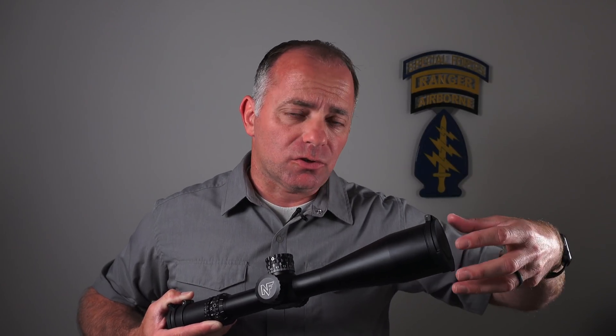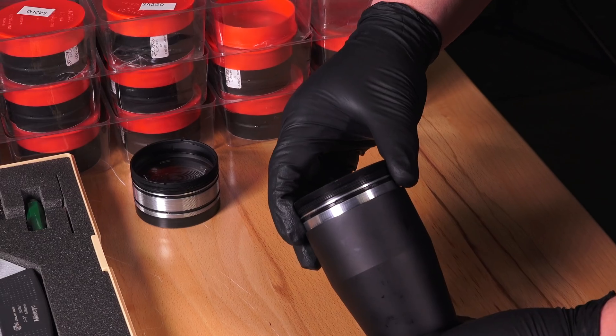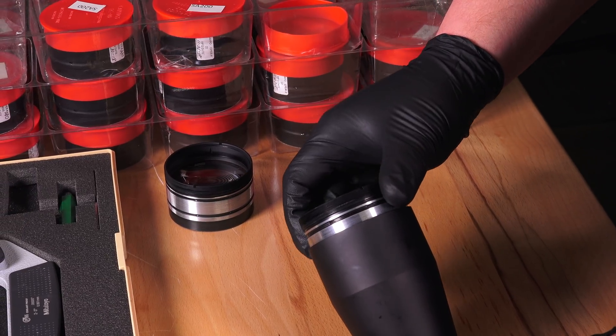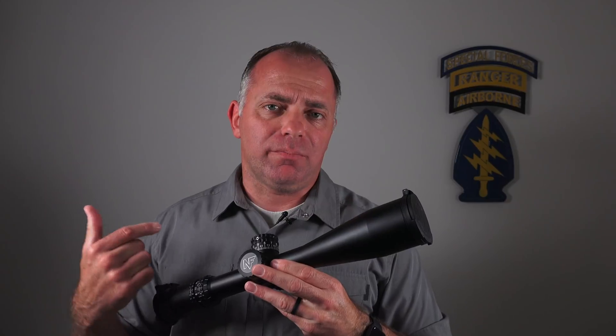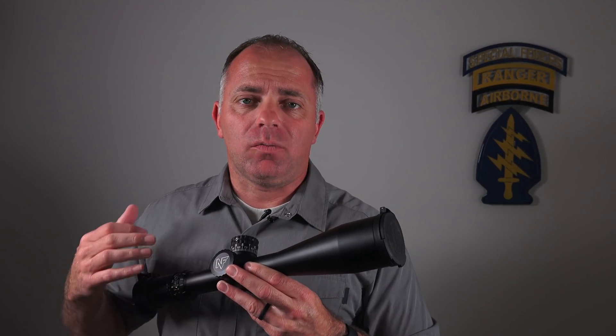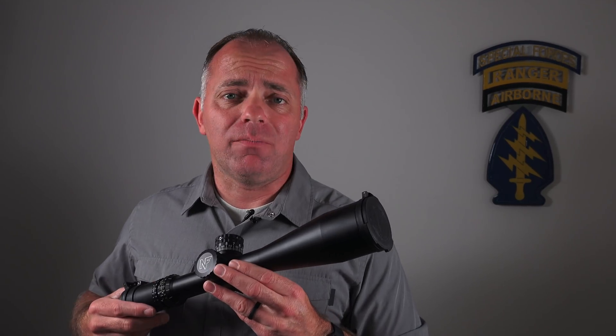You'll see when the tech goes to screw that assembly down inside the objective bell, it's a laborious process — it just takes some effort to get it down in there. Then they'll come in with some bedding compound — it's epoxy — and squirt some in there. Once that stuff sets, it is not moving.